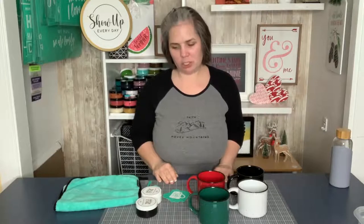Hey guys, it's Laura. Welcome back to another video. I'm so excited you've joined me today for another project. Thanks for hopping on. We are back with another project and I feel like inking again, so we're going to do some mugs.